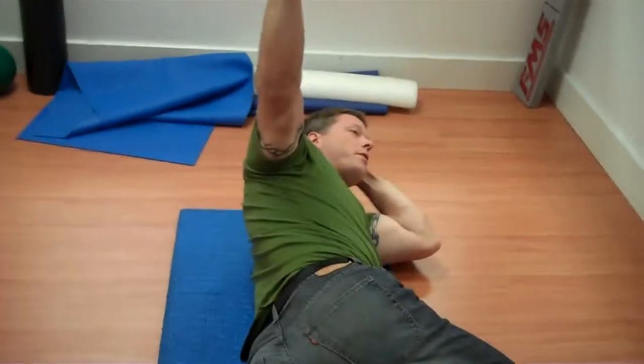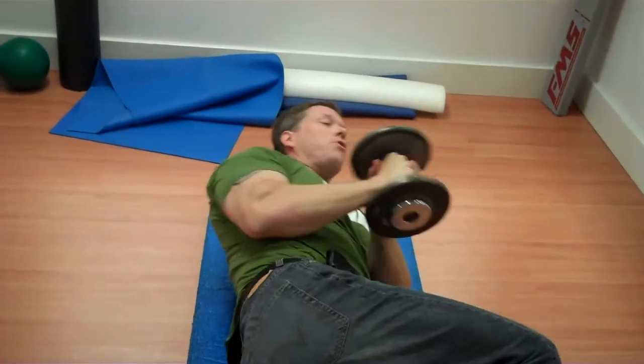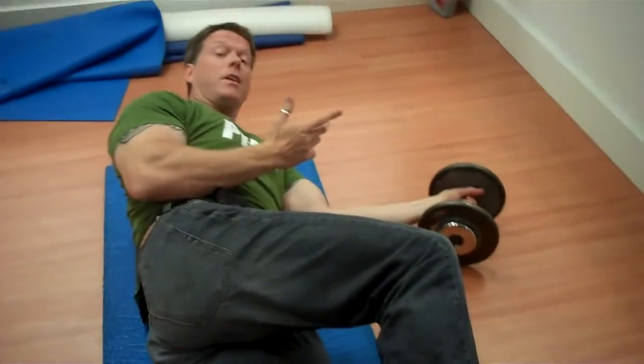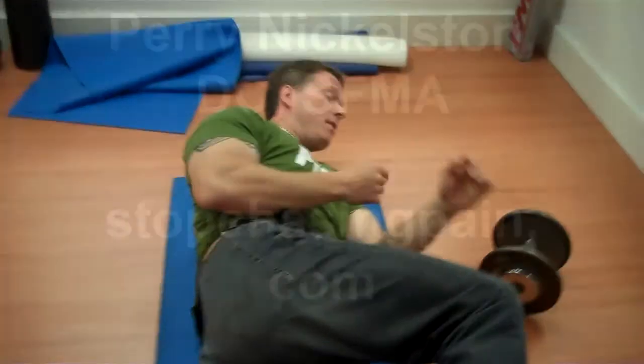All I want you to do is maintain this, hold it for 30 seconds and breathe. After 30 seconds, drop and relax for about 30 seconds, then repeat. Think you can do that? I think I can do that. Good.